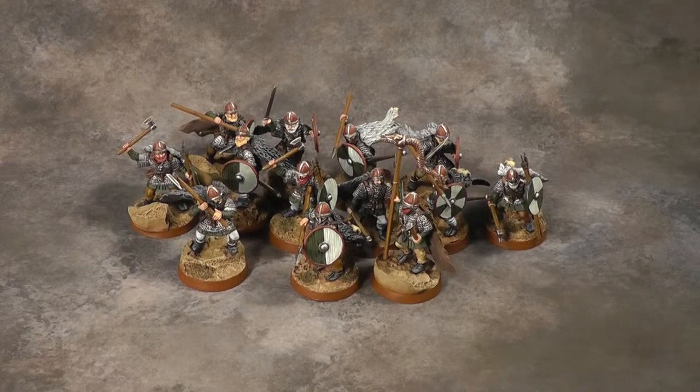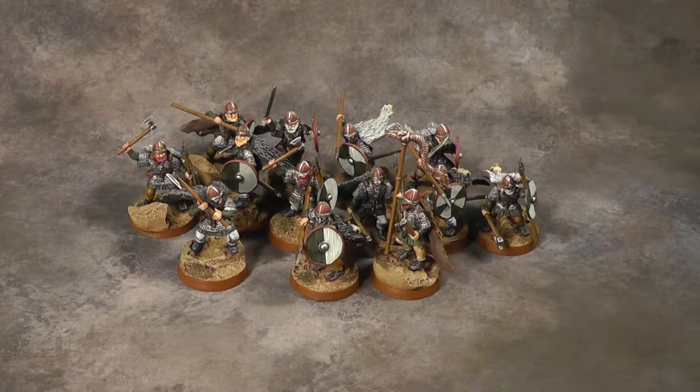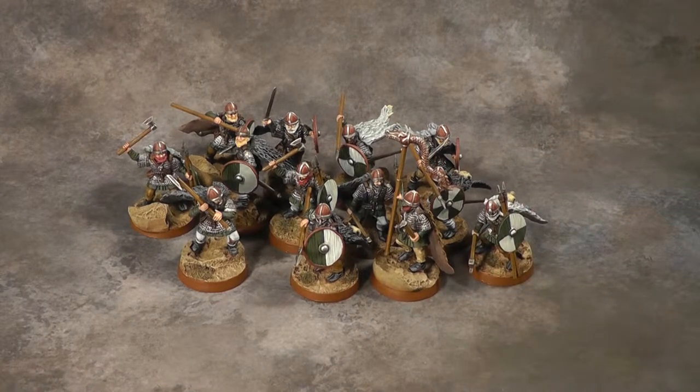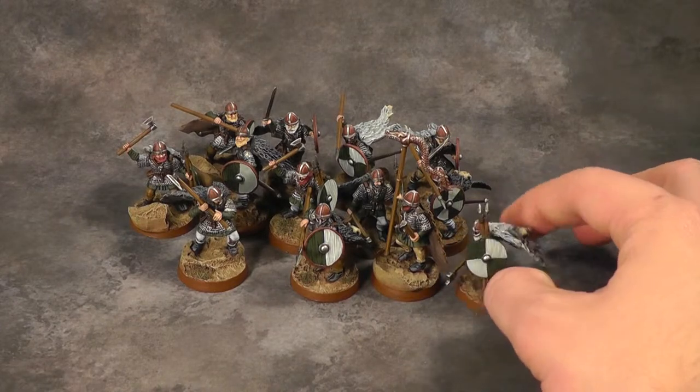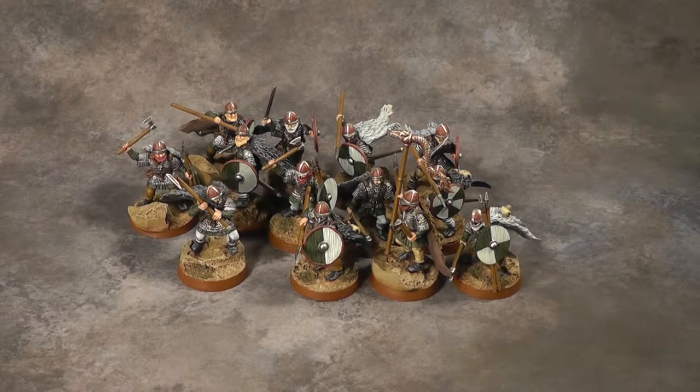The first unit we will take a look at are the Rohan Helmingas with the Grimbold attachment. These guys are supposed to be kind of like mountaineers. They live up in the mountains near Rohan and they're more of a not-so-organized folk. That's basically the extent of the lore I know about them, if that's even correct.